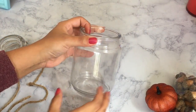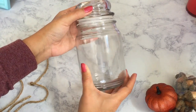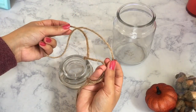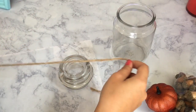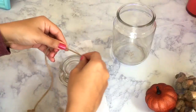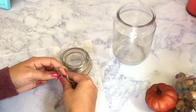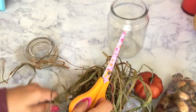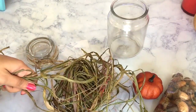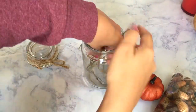For our last DIY, we're going to be making a little apothecary jar. This is actually an old refurbished candle jar from Walmart that I'll be using. You'll also need some jute twine and whatever you want to fill the jar with. I'm just going to take some of that twine and wrap it around the lid to make it look a little more festive. Then I'm going to take some leftover raffia from a previous project and toss that into the jar.